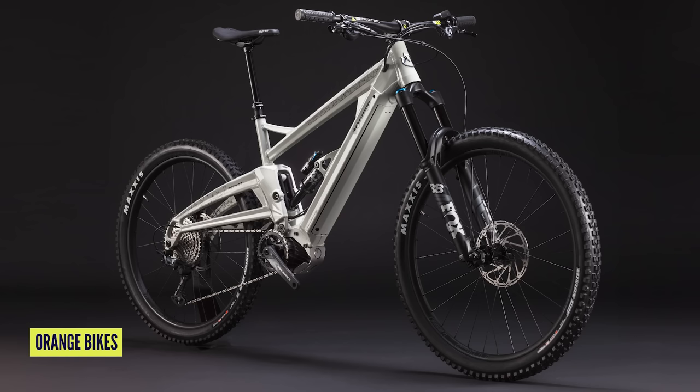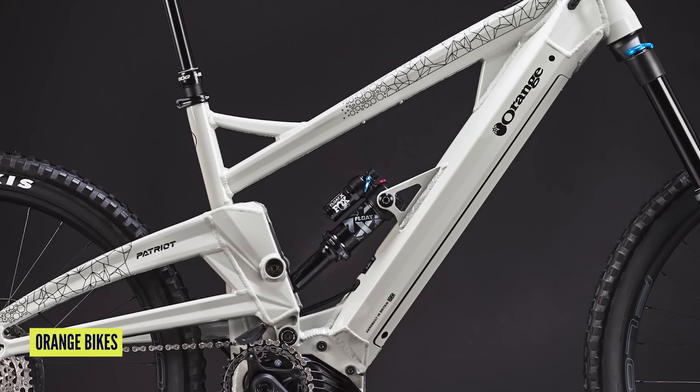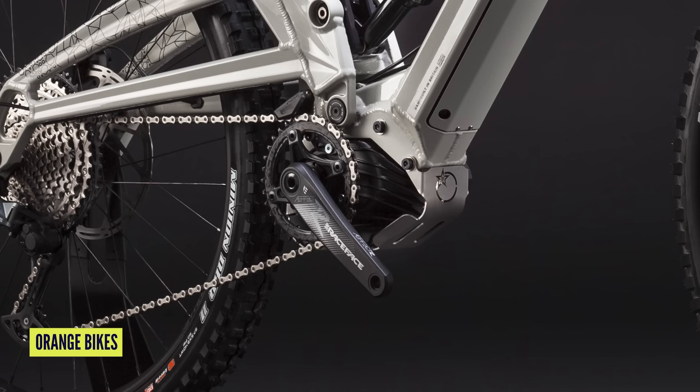We don't know. If Greg, maybe if you're watching, let us know — probably on a prototype that became a Patriot. The new Patriot will be a slack 63-degree head angle, forward-looking 76-degree seat angle, and it will be a roomy reach — 481mm for a large. It's 165mm cranks for all sizes, and I feel the eMTB world is very forward thinking in this short crank scenario.